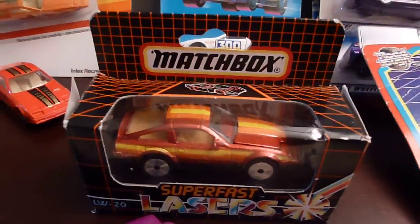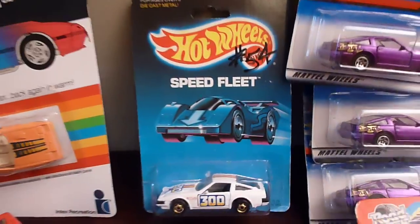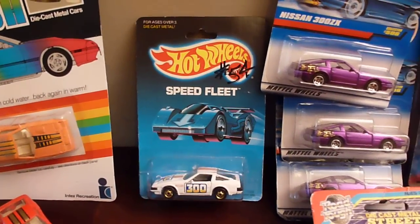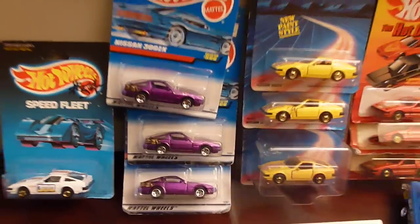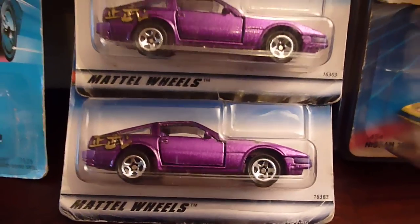Here's another super fast laser car from Matchbox in packaging. The Speed Fleet 300 — that's a rare car right there, hard to come by. I have a couple of them, but that's because I'm a collector. You've got the 1997 version, the purple, with dragon marks on the back of it.